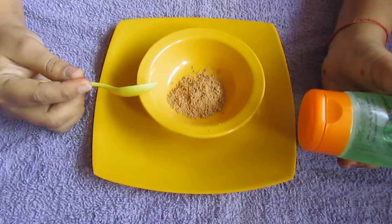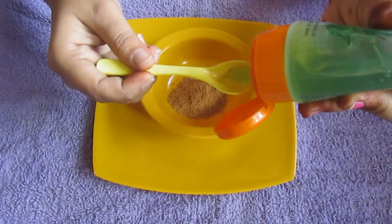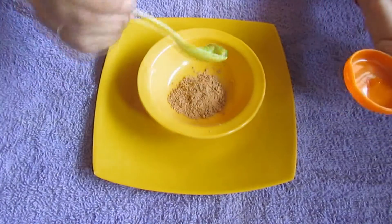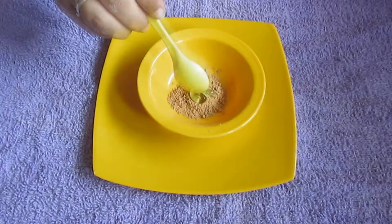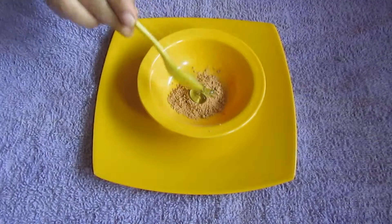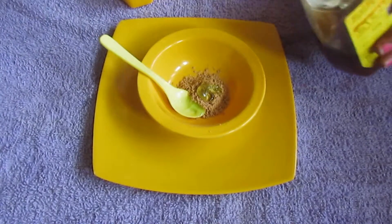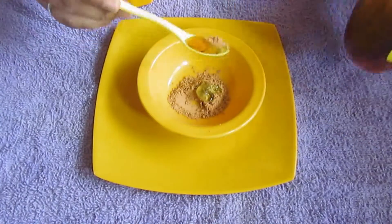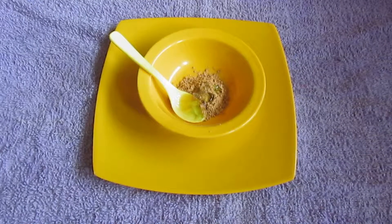First, into the sandalwood powder I'm going to add one teaspoon of aloe vera gel — this will soothe your skin and help you get an even skin tone. Next, I'm going to add one teaspoon of honey, which will moisturize your skin.